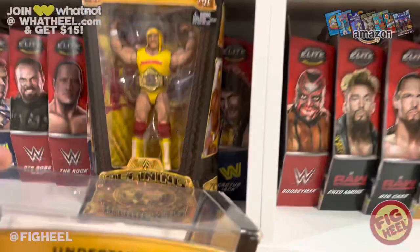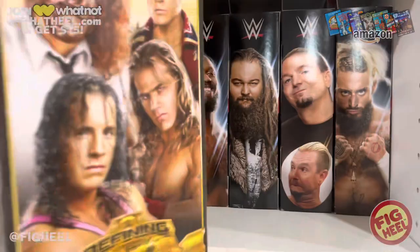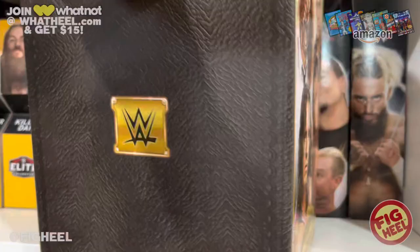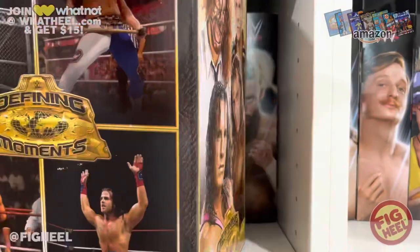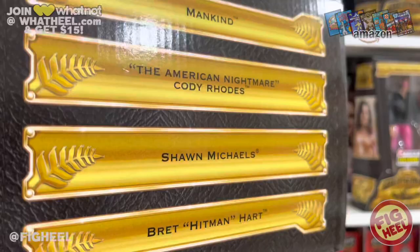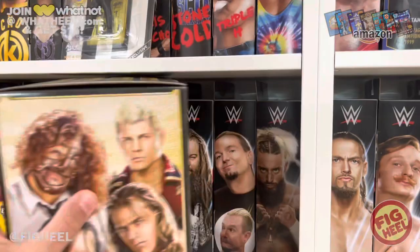The box they come in is absolutely awesome — it shows the four moments they are depicting, the four stars on the side, the WWE logo, and it's like a belt plate on the back with the four guys on the side. They put their names on the top. Interestingly it says Mankind, The American Nightmare Cody Rhodes, Shawn Michaels, and Bret Hitman Hart — and you'll notice that 'Hitman' is one word on the top, though on the actual figure it's two words.